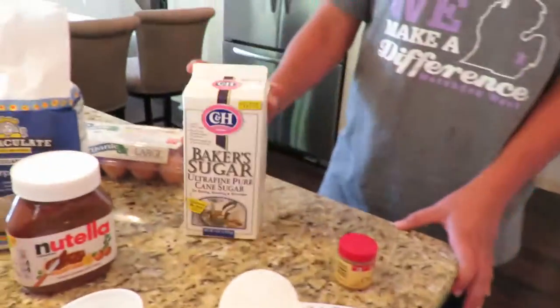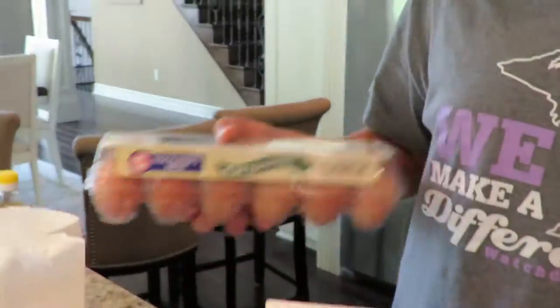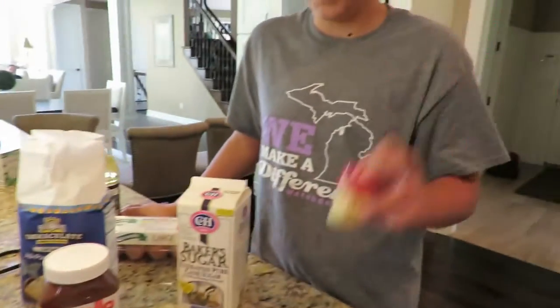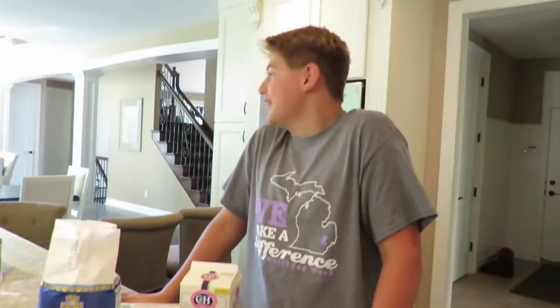These are the ingredients you'll be needing: baker's sugar, flour, Nutella, eggs, sunflower oil, cinnamon, one cup of flour, and one cup of water.